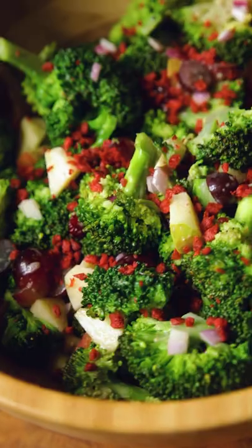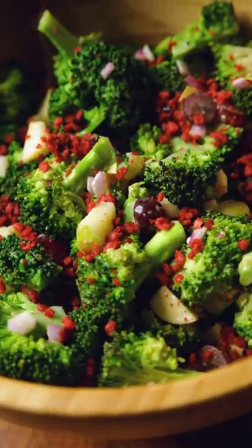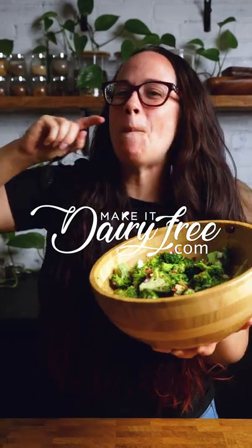Right before serving, add in some vegan bacon bits or sunflower kernels. Full recipe amounts and more summer salads at MakeItDairyFree.com. Enjoy!